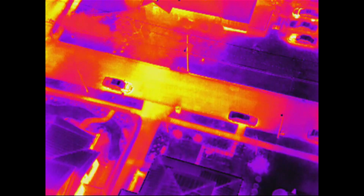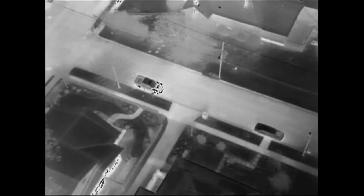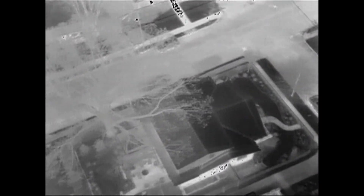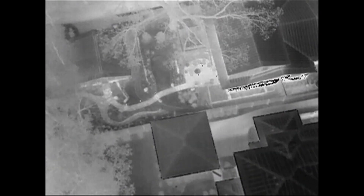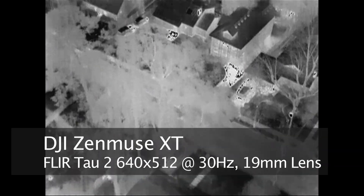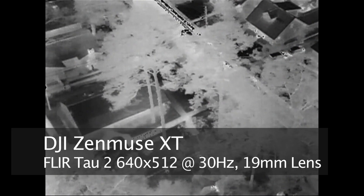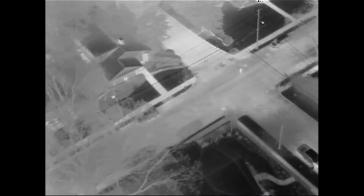Now I'm going to go ahead and turn on isotherm mode. We're looking for something between 78 and 98 degrees. Now, this is the 19mm lens, so this is a pretty narrow field of view. If you were using the 7.5, 9, or 11mm lens, you'd be seeing a much bigger field of view. So now I'm just kind of searching around.